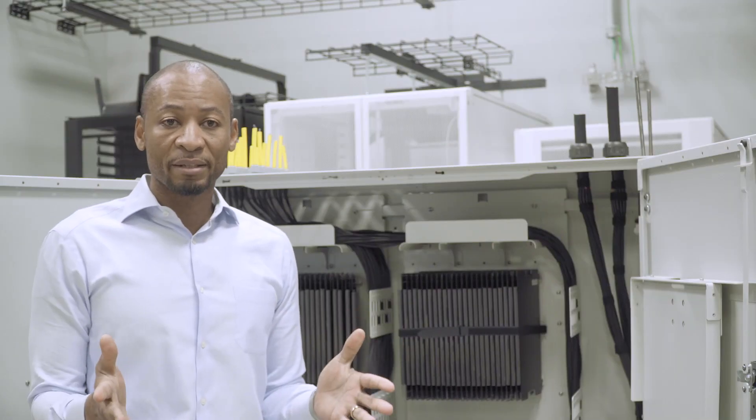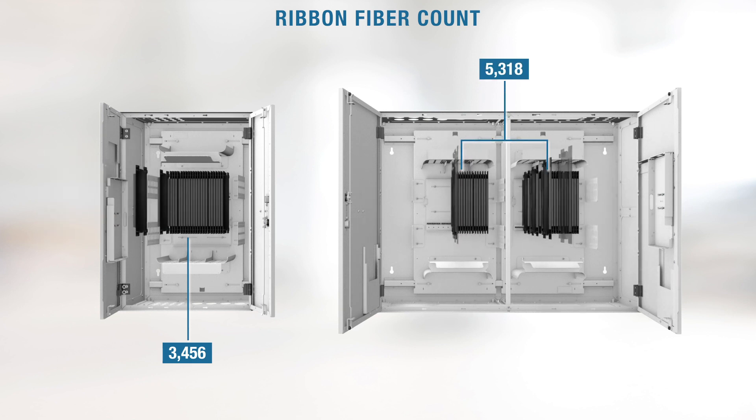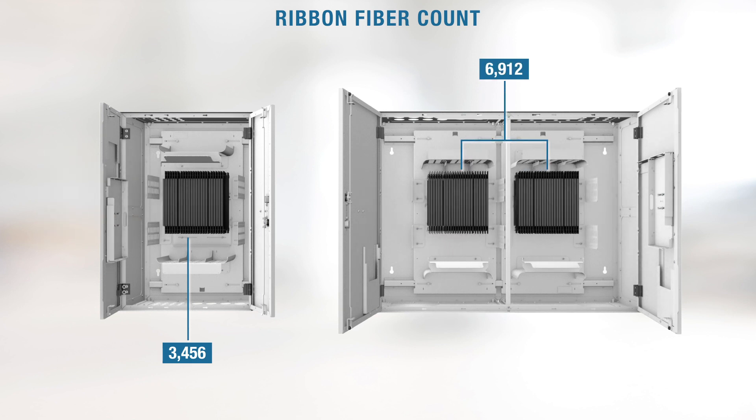It has a high density that allows you to splice up to 34, 56, and 69 12-ribbon fibers respectively for both the small and the large version.